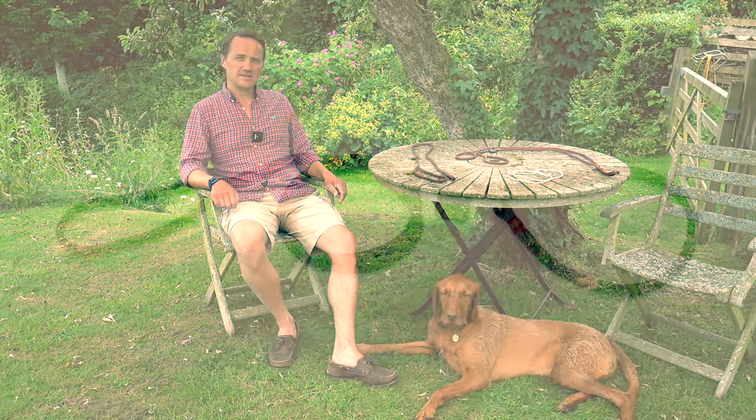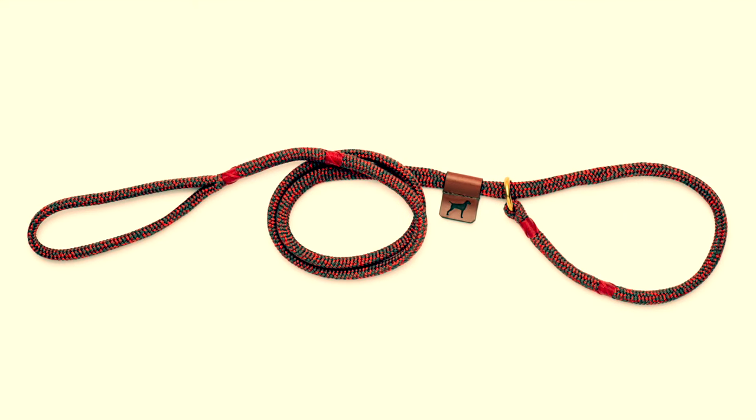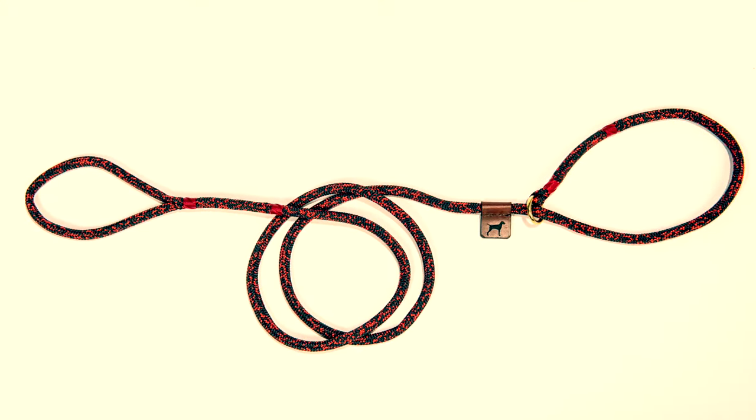We do two lengths of slip lead. The standard slip lead's useful length is 120 centimetres, suitable for most applications where the dog is under control and at your side. The extra long slip lead's useful length is about 150 centimetres. I use the extra long when the dog is going to be on the lead for an extended period, such as waiting to compete at a field trial, so the dog has the freedom to lie down, sniff, or move about a bit while still being connected to me.